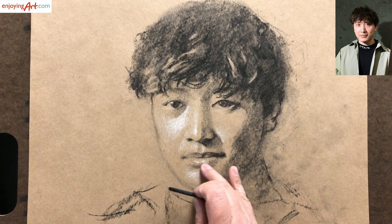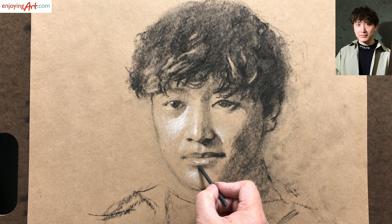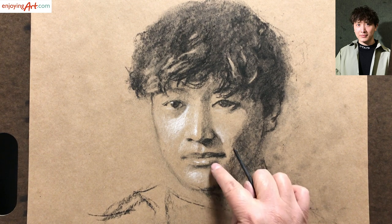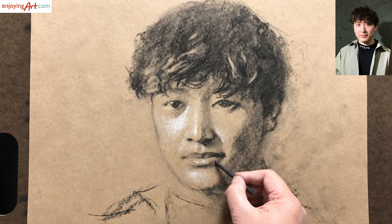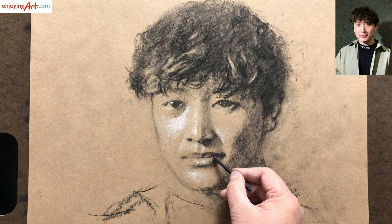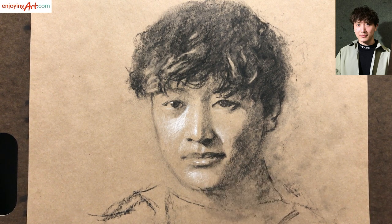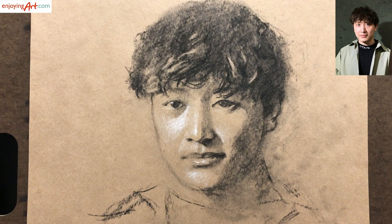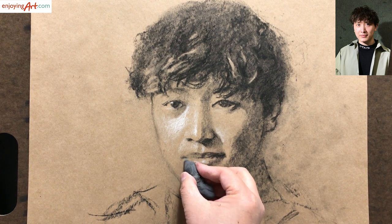Now I'm looking for the lower lip — let's define it a little bit. Small narrow shape over here, it's not very dark. And a little detail. Now I'm going to clean a little bit over here using the eraser, and also at the corner of the mouth — make it a little cleaner at the edge over here.